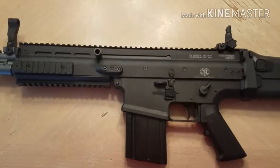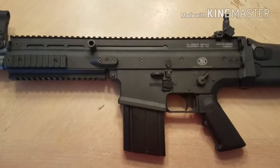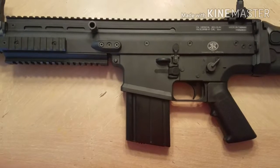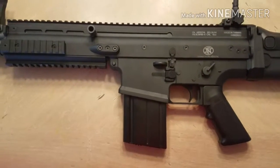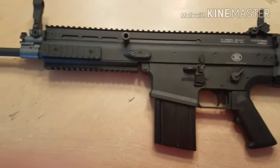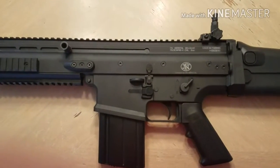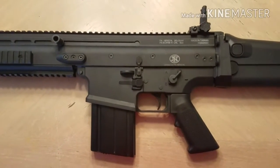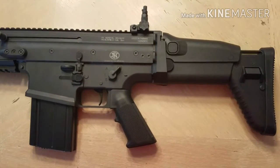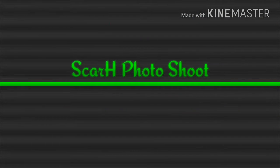The range on this gun is phenomenal. The hop-up is very touchy — turn it up too much and it'll curve your BB way off. I'm using 0.25g BBs and can easily hit 150 feet. I need to try some 0.28s or maybe 0.30s. The gun's body is spectacular — VFC always does a great job with build quality. That's really about it. I hope to have a shooting video out for you guys soon. Thanks for watching.